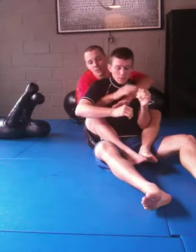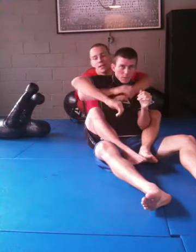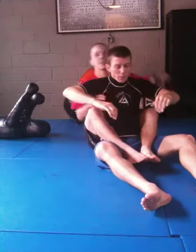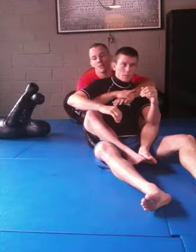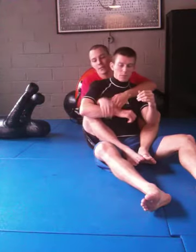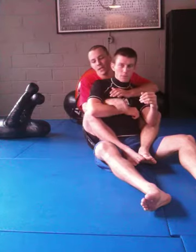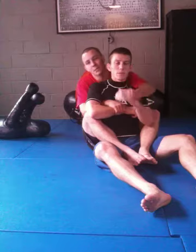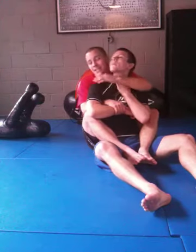Any time that you have someone's back you really want to work for some kind of underneath overtop position, like a seatbelt grip or both hands underneath just to maintain control. The first thing I'm going to do is control the inside arm with my right hand just over hooking the wrist. Now my left hand a lot of the time would go to the choke here to try to go around his neck, but people defend really well with their opposite hand here.